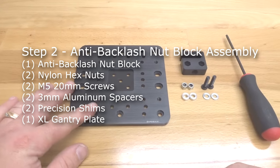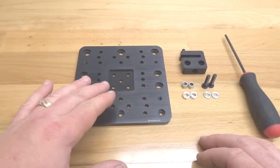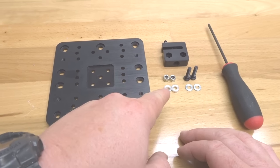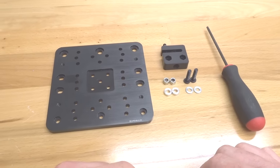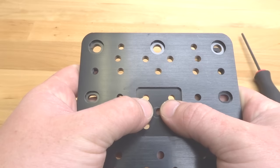Moving forward, we are going to be assembling our anti-backlash nut block to our extra large gantry plate. We're going to need our extra large gantry plate, one anti-backlash nut block, two nylon hex nuts, two 3mm aluminum spacers, two precision shims, and two 20mm screws.